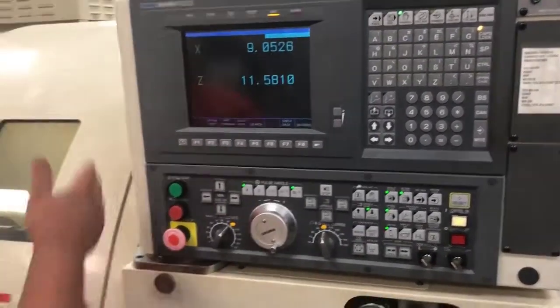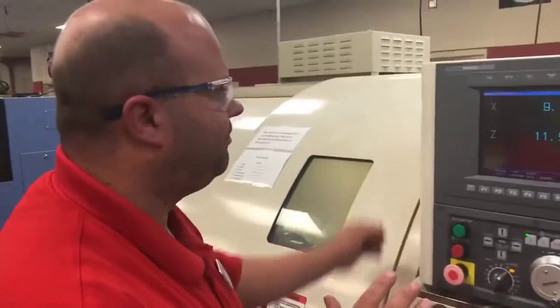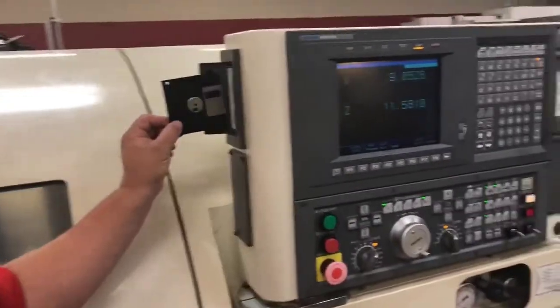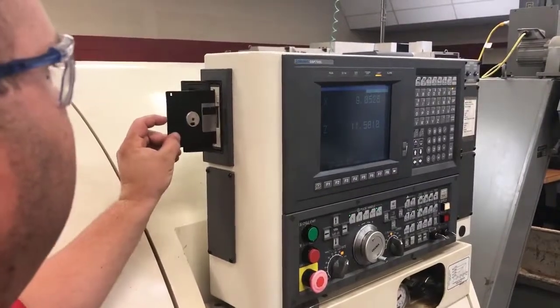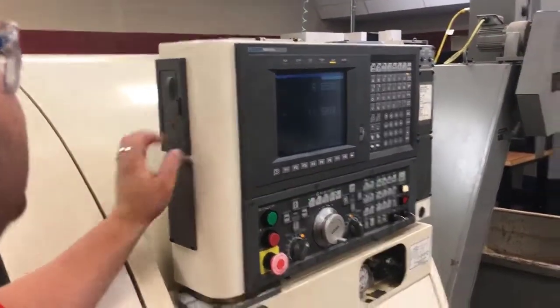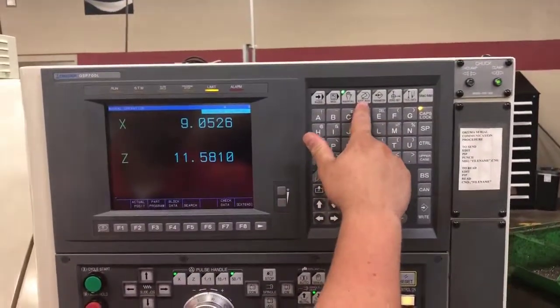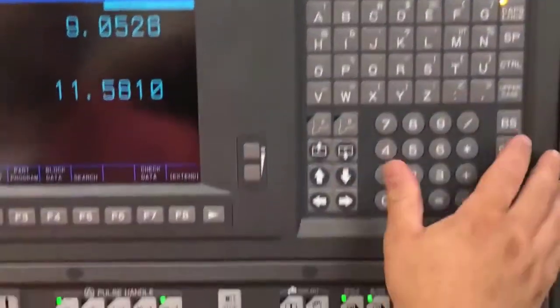Before I set my tools, I'm going to load my program to find out what tools I need to load into my machine. This machine uses an old floppy on the side of the machine with the silver disk facing you. I will pop it in there, close my door, come back to my screen, and go into the Edit AUX. When I click that, it should go into there.